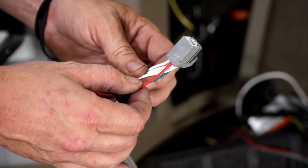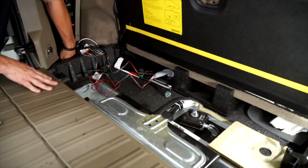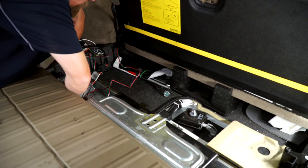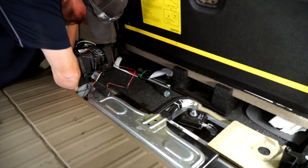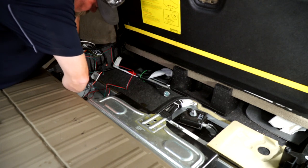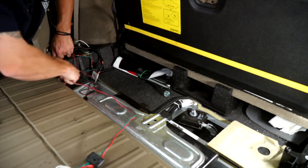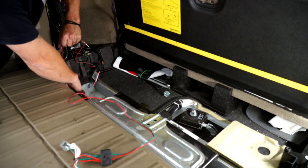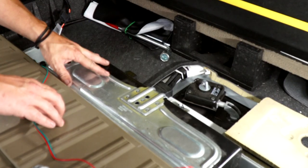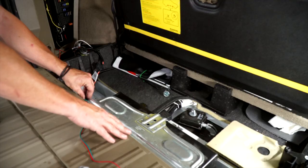We're going to take the red and green wire and bring it to the passenger side. To hide the wire better, I'm going to remove the battery housing so I can hide the wire back behind it — it's a 13 millimeter.